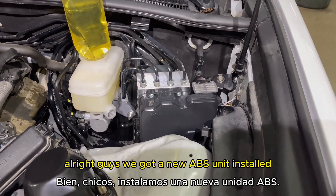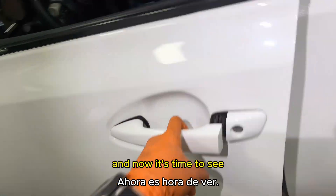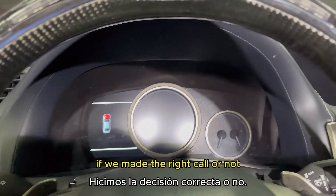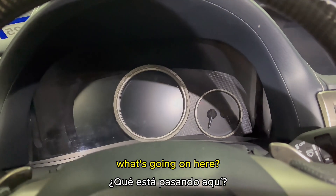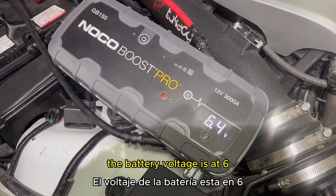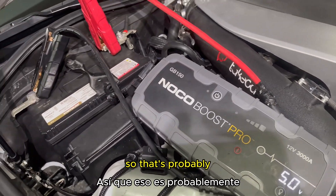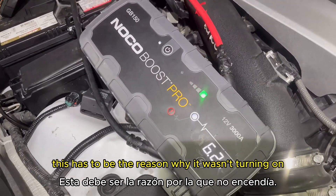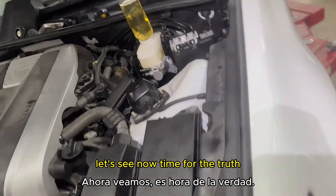We got a new ABS unit installed. Now it's time to see if we made the right call. I hook up the charger and the battery voltage is at 6 volts — so that low battery was probably the reason it wasn't turning on.